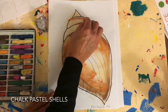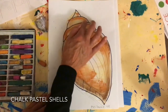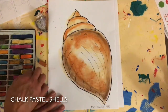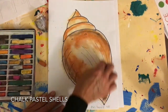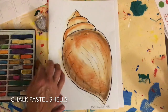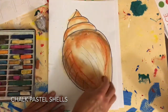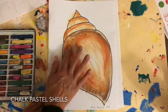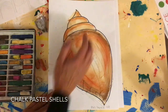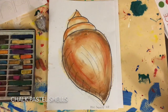A little bit in here with the lines, following this shape. So it looks like I'm getting some form. Form is just to show that it's actually three-dimensional and not flat. I like how I left it light in the middle to show some highlight. You can show highlights and shading, and that's what will help you with your form. And that's how you do a chalk pastel shell.